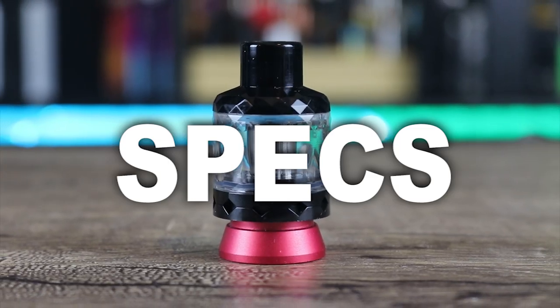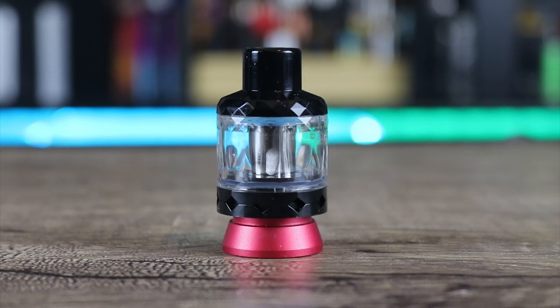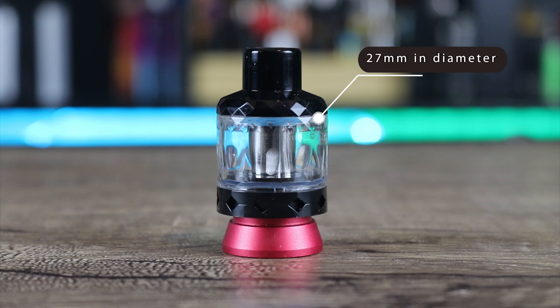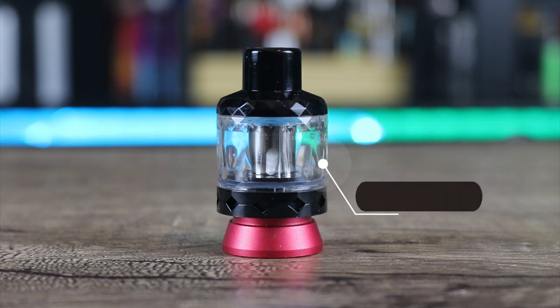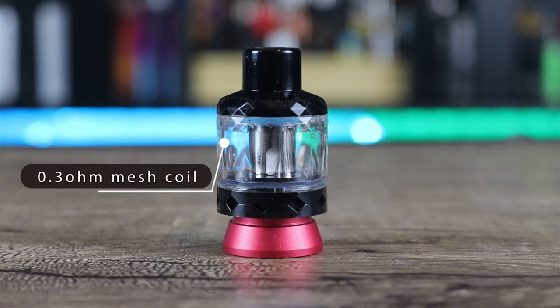Let's go over some of the specs on the Aspire Cleto Shot. It's 27 millimeters in diameter, 45 millimeters high. It has a 4.3 mL capacity and a 0.3 ohm mesh coil good for 35 to 45 watts.